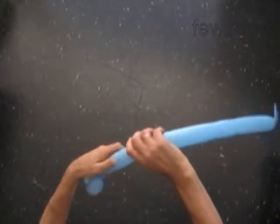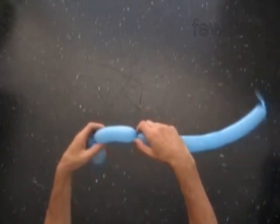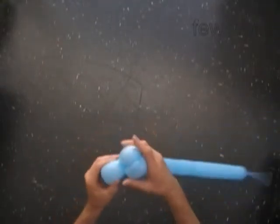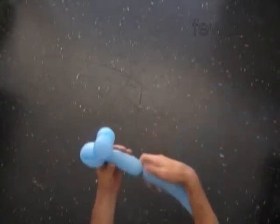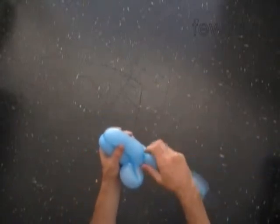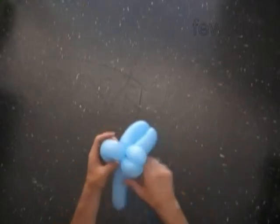Let's twist the third soft about 5-inch long bubble. Now lock both ends of the third bubble in one lock twist — we have made the beak. Next we twist the fourth about 5-inch long bubble, then the fifth about 5-inch long bubble, and we lock both ends of the chain of the last two bubbles in one lock twist. This way we made the wings.